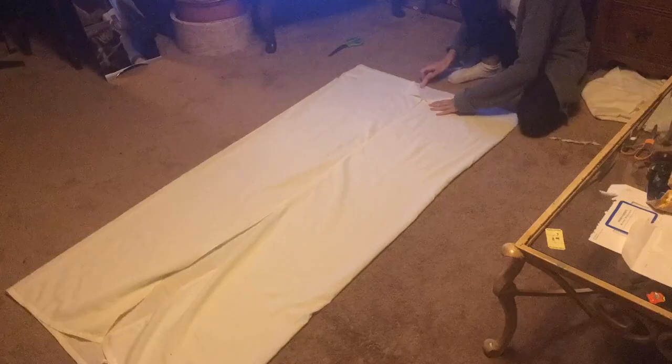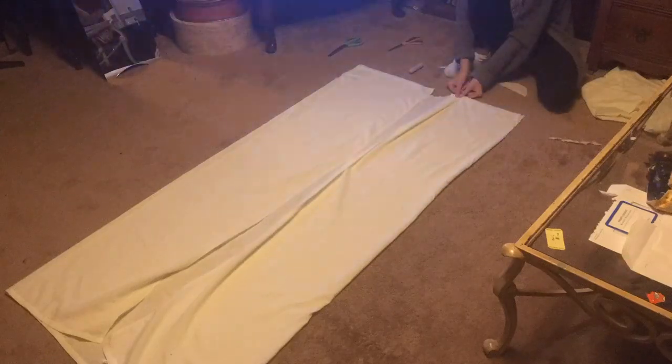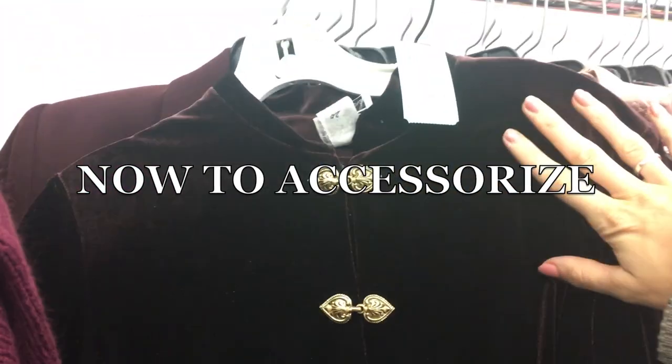Because I just couldn't get enough of this project, I made another version of the dress the next day by folding the edges of a bed sheet into the center, cutting out a neck hole in the back, and then hand sewing the shoulders up all bunchy. For the waist I did a drawstring waist using a ribbon tied at the front. Other than that, the steps were the same.